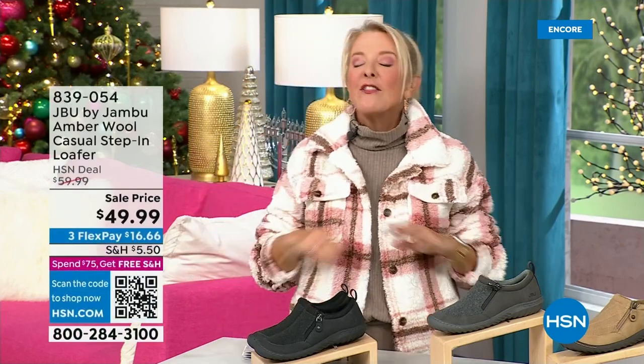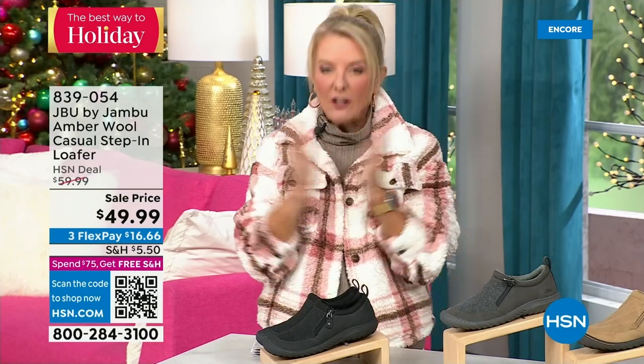Hey, you're watching HSN, I'm Suzanne Runyon. What a fun night — we have Jambu Footwear here for their last big event of the entire year. Their last Today Special is that incredible boot and we've now sold close to 5,000, just in the first hour. If you want the black, I recommend you get it before you go to bed because we've sold a huge number of them in this first airing — that is the most popular color.